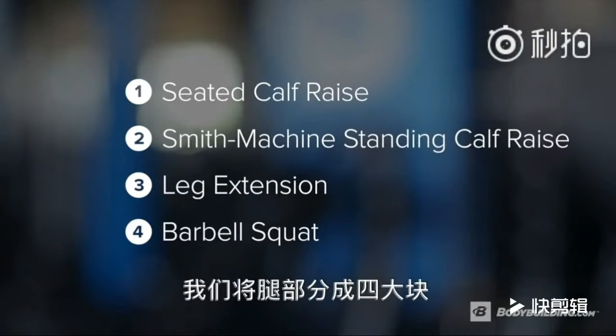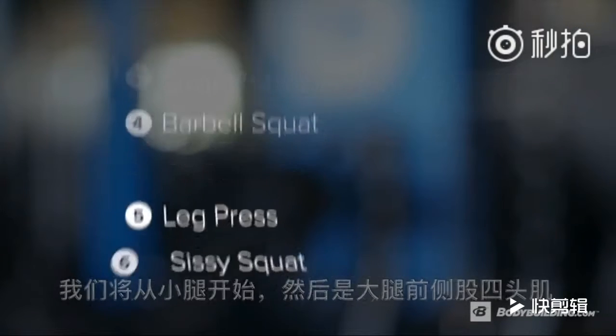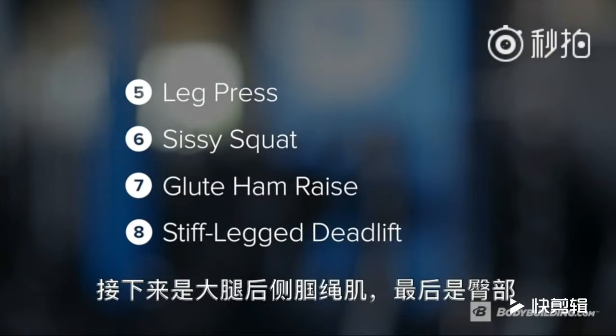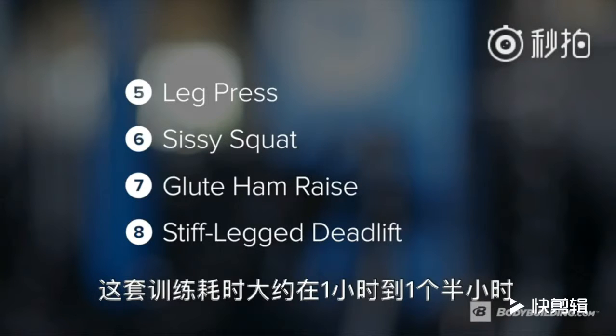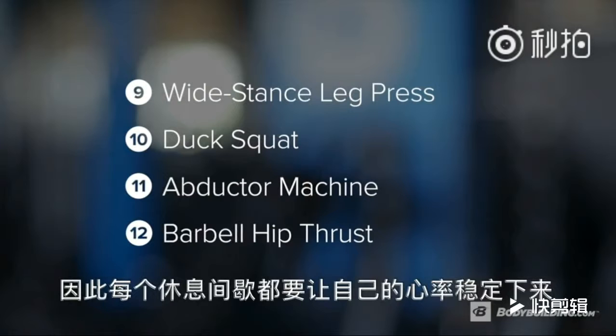We're going to break the legs into four muscle groups. We're going to start with calves, move to quads, then hamstrings, and finish off with glutes. This workout should take approximately one hour to an hour and a half. This is not an aerobic workout — allow your heart rate to stabilize before moving on to your next set.